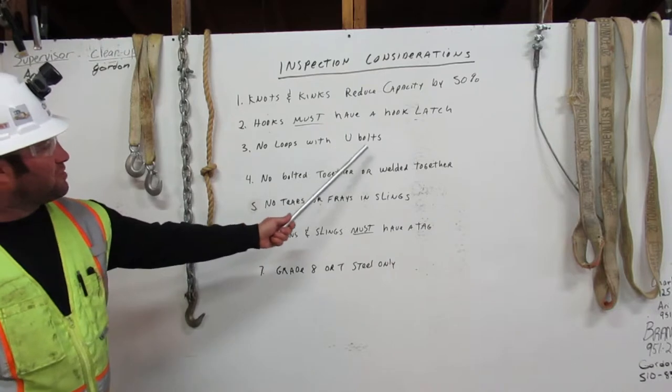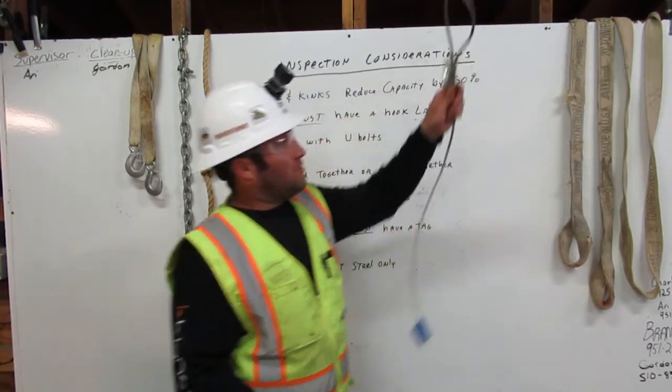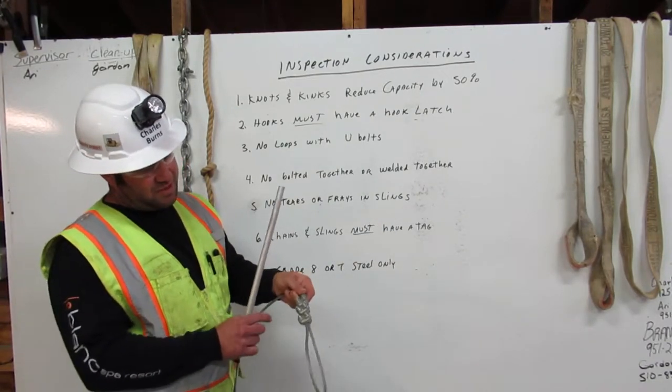Next, no loops with U-bolts. Here we have a cable with the loop around it and they use U-bolts to attach it. This would not be okay for rigging.